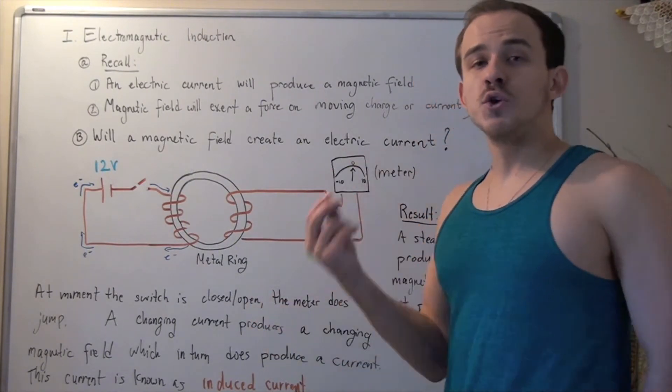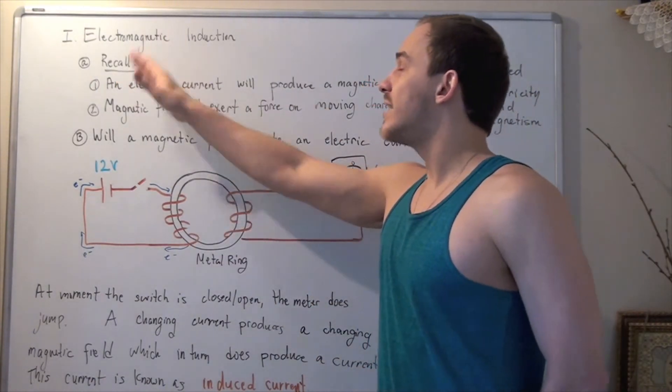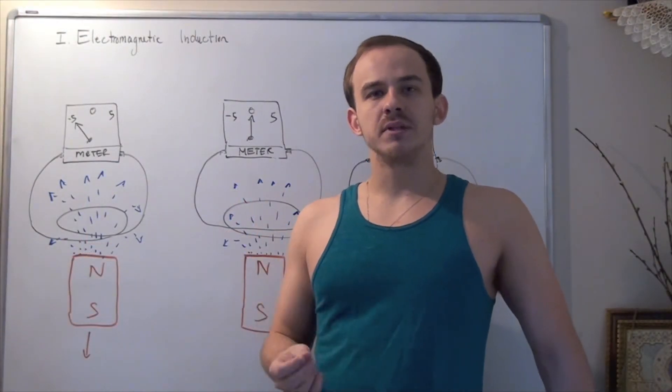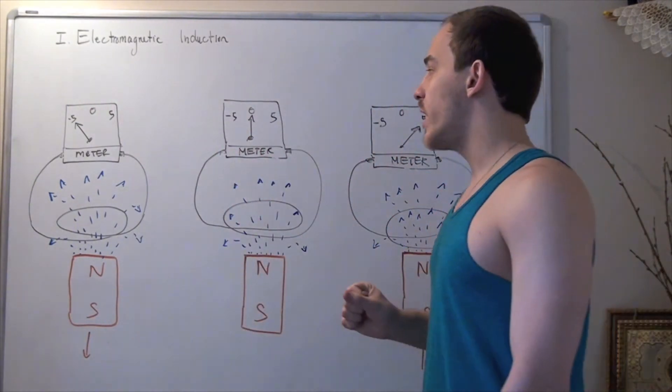The process of using a changing magnetic field to induce a current is known as electromagnetic induction. Faraday conducted a second type of experiment where he further demonstrated electromagnetic induction.